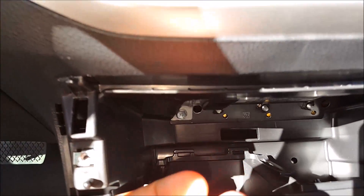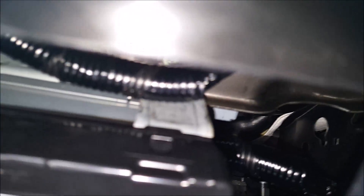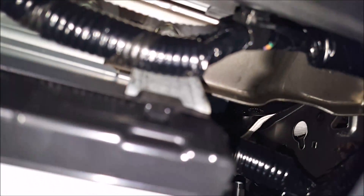What I do is take my cell phone and place it down here outside so I can see. See where that little hole is? That's where one of them is, and there's another one on this side right here.